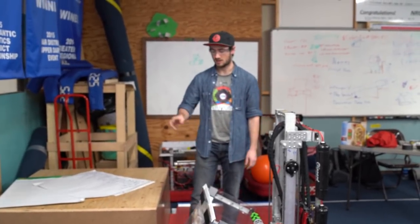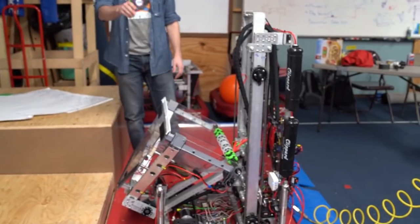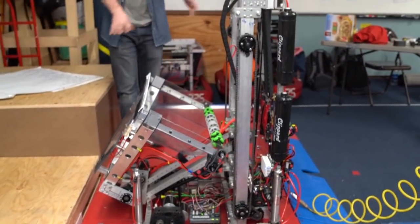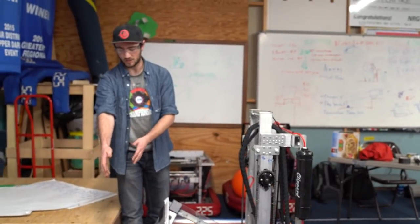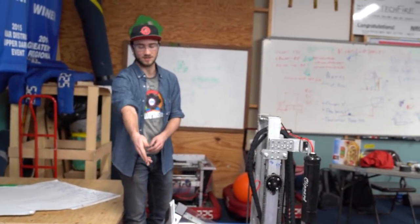Here's a quick demo of our Level 2 HAB climb mechanism using three pneumatic cylinders. First we drive up perpendicular to the HAB. We can be a few inches away because the first step is to deploy the front cylinder.